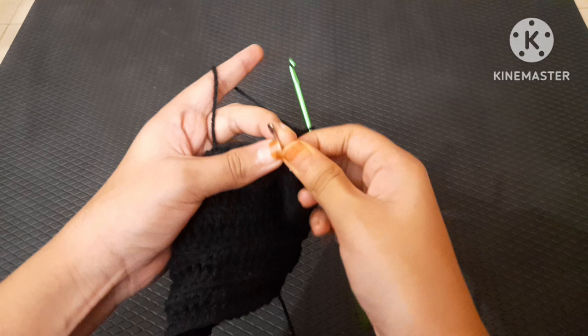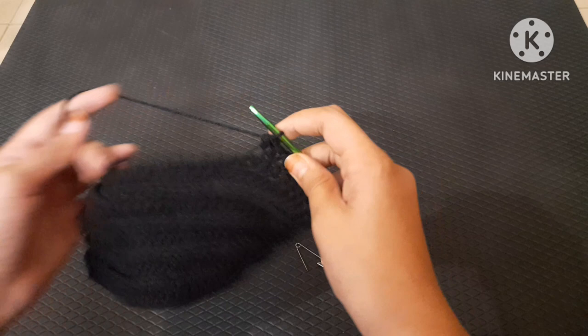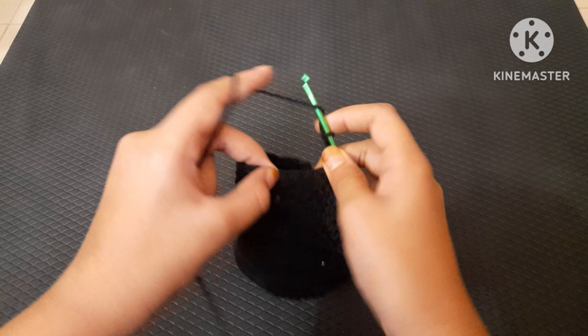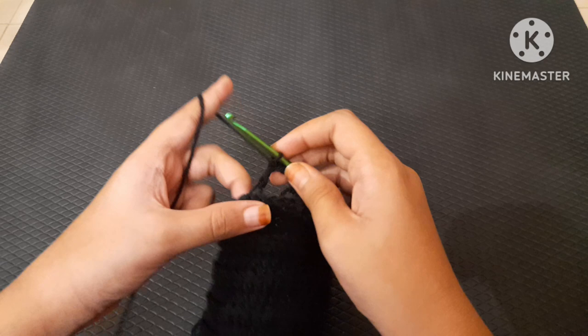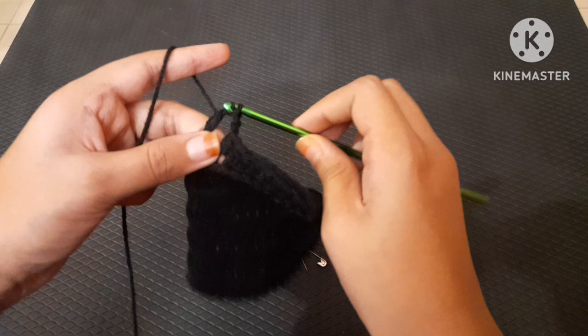Once I reached the ninth stitch, I took out my safety pin and made a half double crochet back loops only. Now it's time to make the thumb holes. You can chain one, two, or three — I liked chain two. So I chained two, skipped two stitches, then made a half double crochet at back loops onto the third stitch to create the thumb hole.